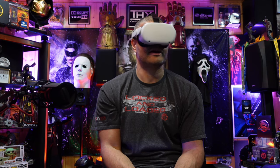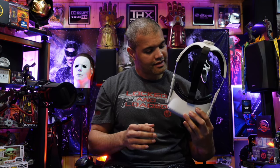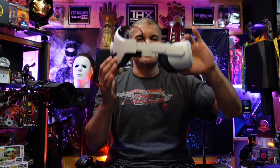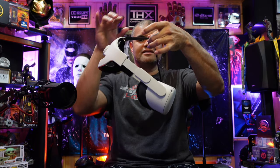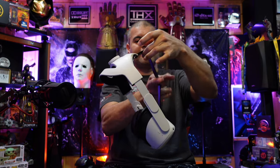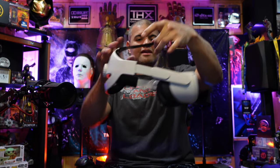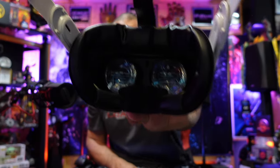I can wear this for a few hours no problem. Now the only thing is — get a counterweight. Put a battery pack back here and it'll be nice and even. Right now it's top heavy — can't balance that out. Get a battery pack back here and maybe we'll be able to do that balance test so it's nice and even — the perfectly leveled VR.